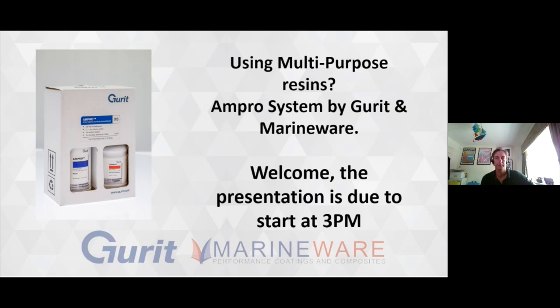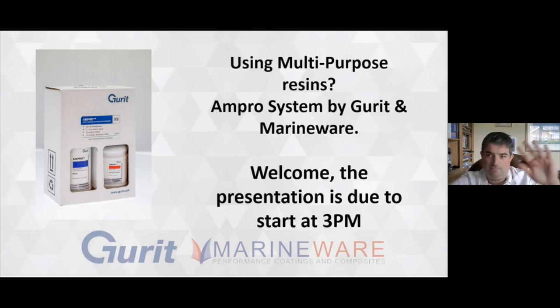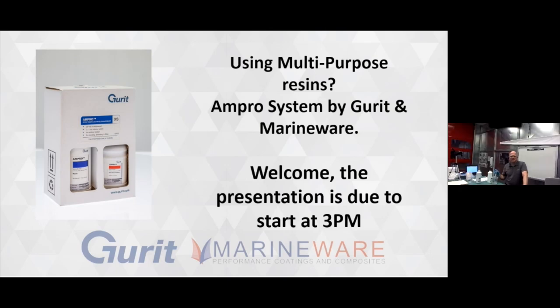Moving on, next within the team we have Chris from the MarineWare team. Chris, say hello. Last but very much not least, we have both Steve and Martin over in the labs at Gurrit on the Isle of Wight. Through this process we'll go over to them to do some practical sessions.